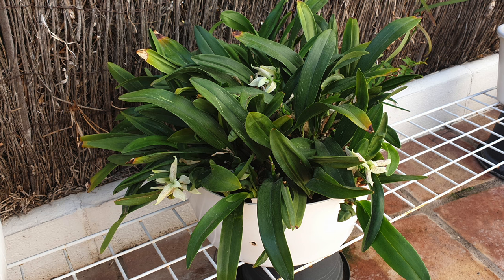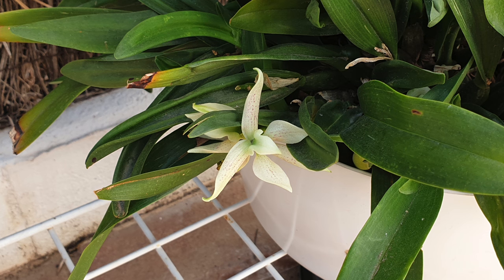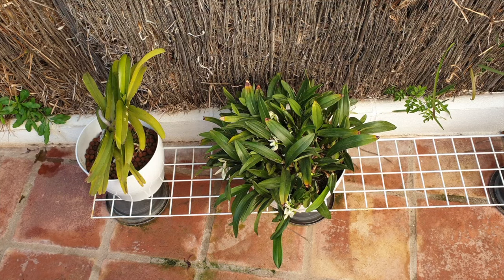Encyclia garciana is still doing her thing, still giving me that beautiful talcum powder fragrance. It was her first stint outside since the winter started — I had to do a once-over mealybug check because that is the attraction for this orchid. Between the Dendrobium antenatum and Garciana, they're keeping me busy and they do like their alcohol.